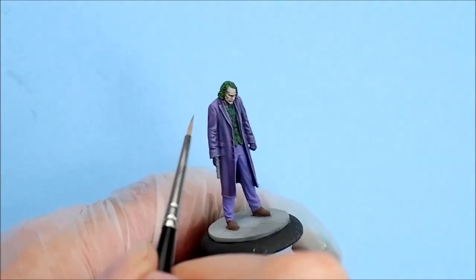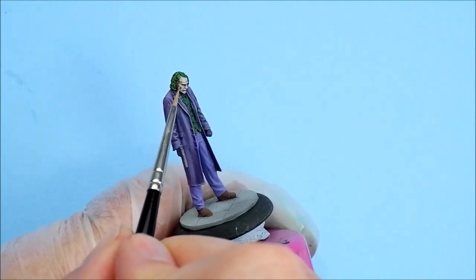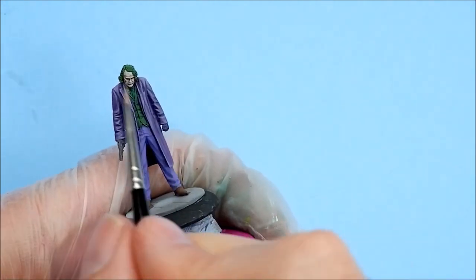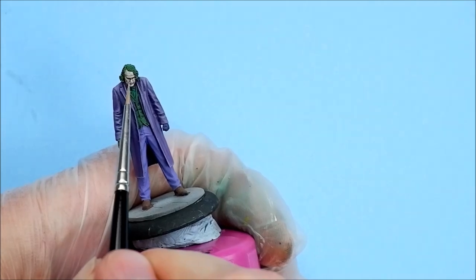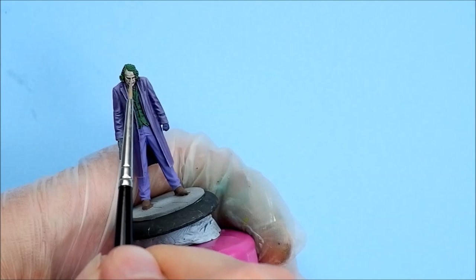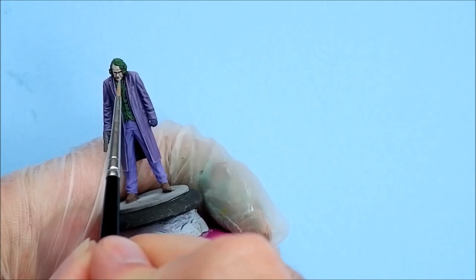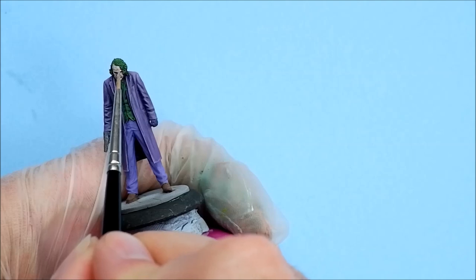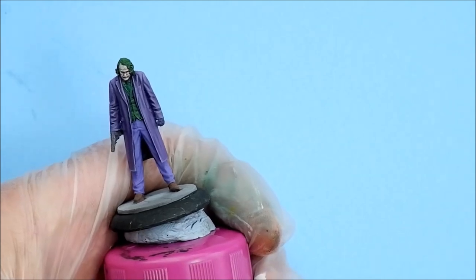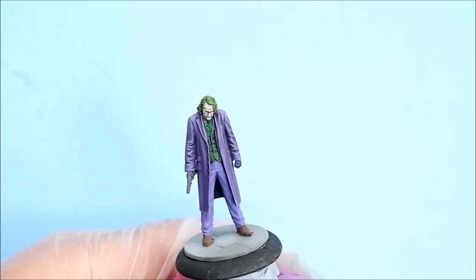Don't forget the corner of the jaw there in the corner. There's a little spot on the upper lip just at the bottom of the nose where you want to highlight too. Do another pass and you should be done on the face. Okay, I'm happy with the face.